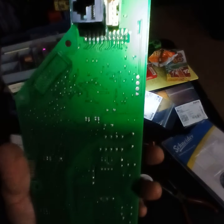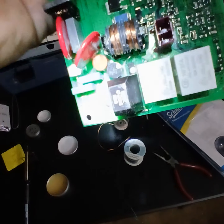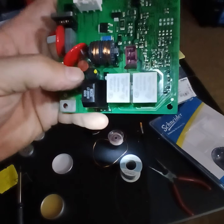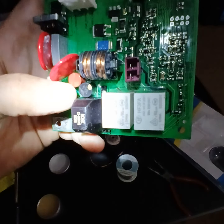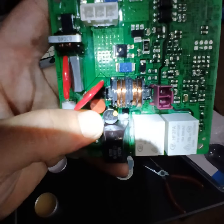Has anybody ever tried doing this before? Let me know if you think replacing that red one and that black fuse is going to work. I've already desoldered the red one, so I'm going to take that out now and see if that works. Let me know what you think — thanks.